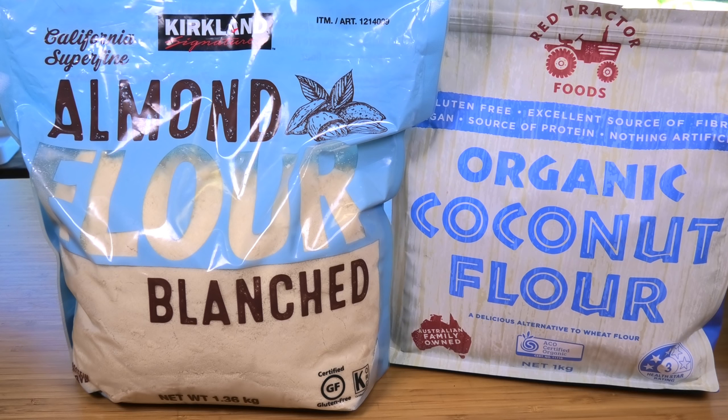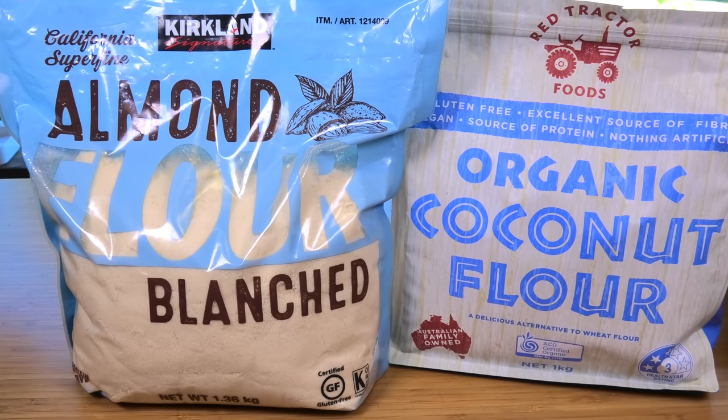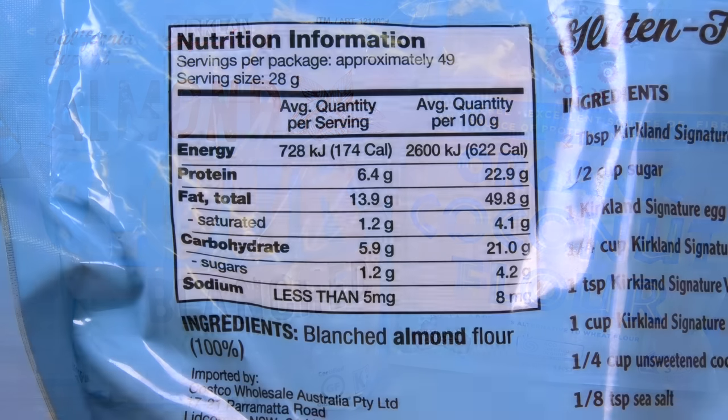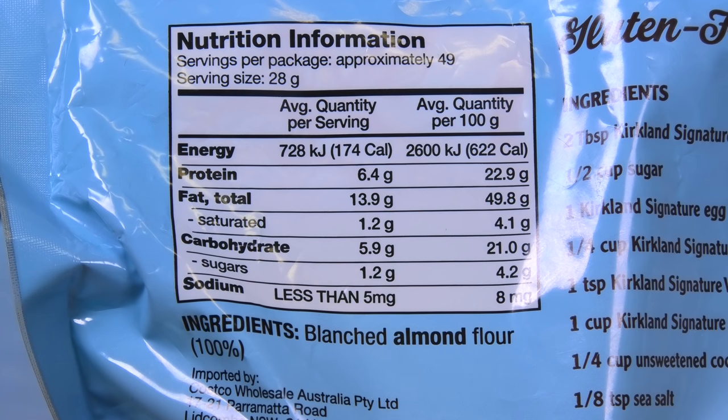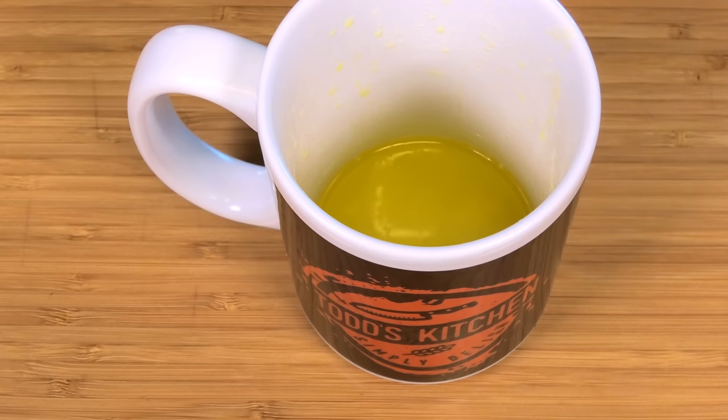Next I'm going to use some almond flour, and this is why it's so low in carbs compared to normal flour. If you have a nut allergy, you can also use coconut flour — it just has a slight extra coconut taste. It's very low in carbs, and for this whole bread in a mug it's probably only going to be about one or two carbs, compared to a slice of white bread which is about 27 to 35 grams of carbs.